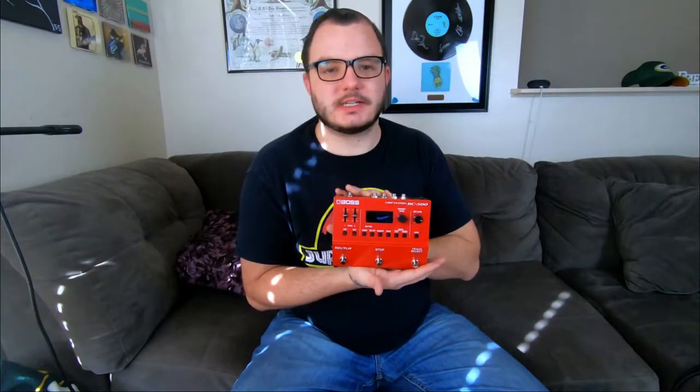What's going on YouTube? I'm Cooper, this is the Cooper Music Page, and today we're going to be talking about the Boss RC-500 Loop Station.